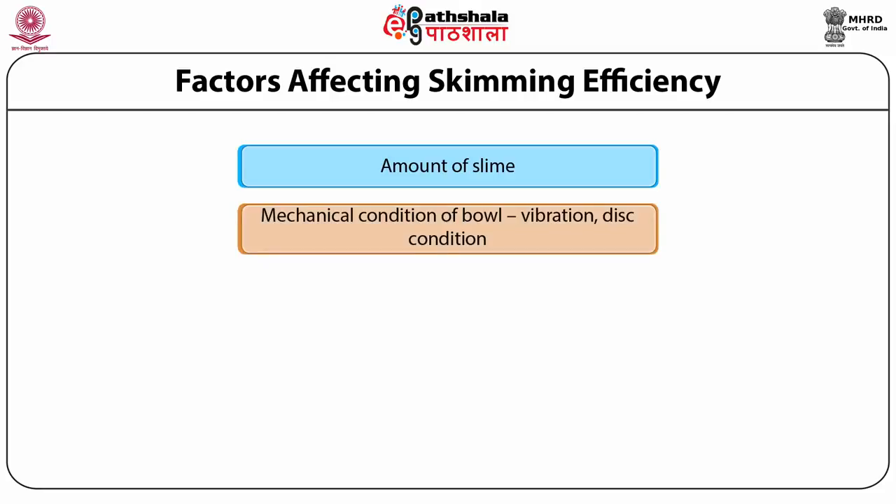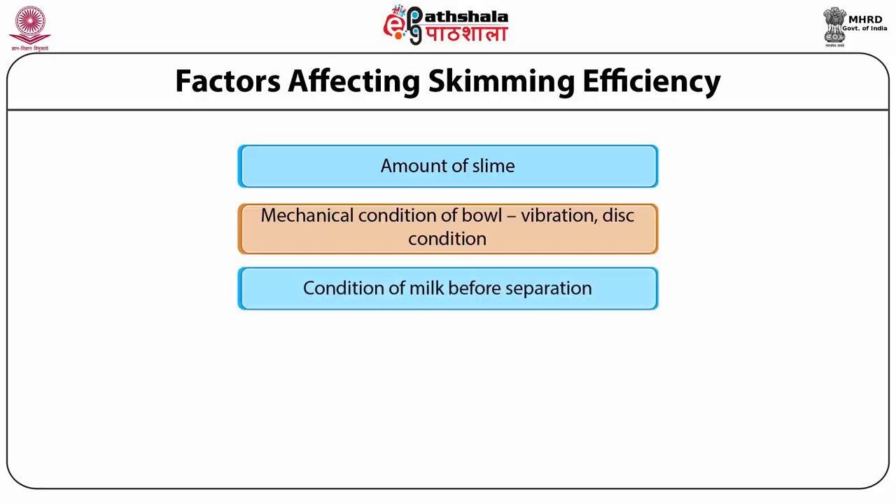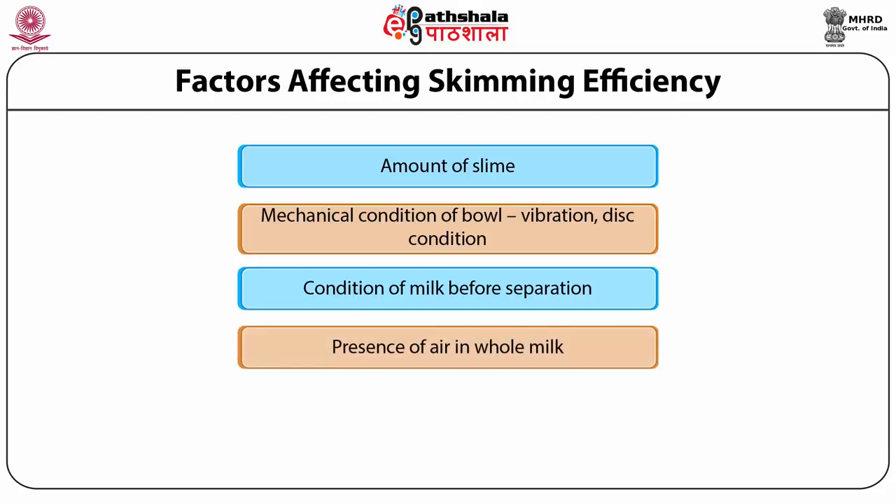Seventh, mechanical condition of the bowl and disc — never use a metal or wire brush during cleaning as it can scratch the stainless steel discs. The cream separator foundation must be solid to avoid vibration during rotation. Eighth, condition of milk before separation — minimal air should be entrained; all pipeline joints feeding milk into the separator must be air-tight, as any leaky joint not only causes leakage but also sucks in air, reducing skimming efficiency.